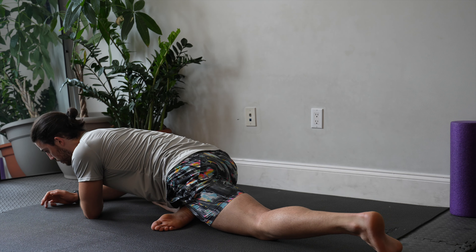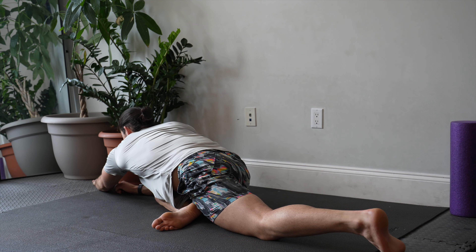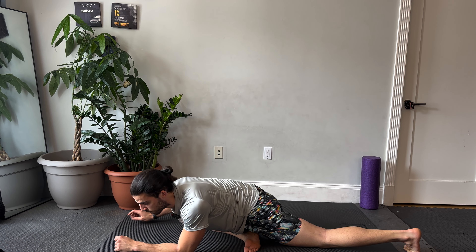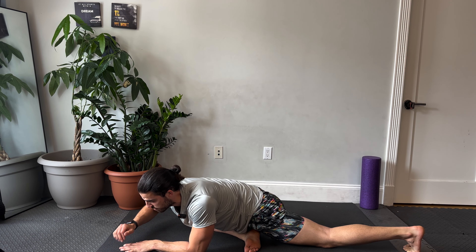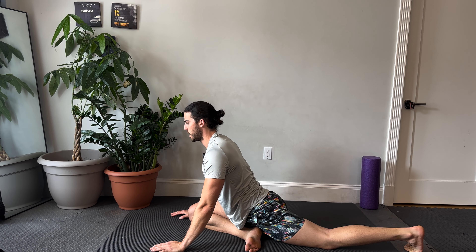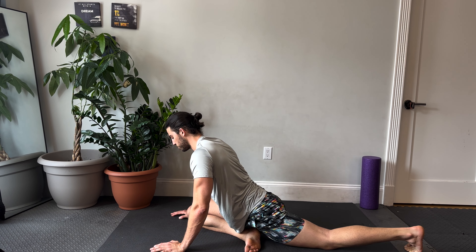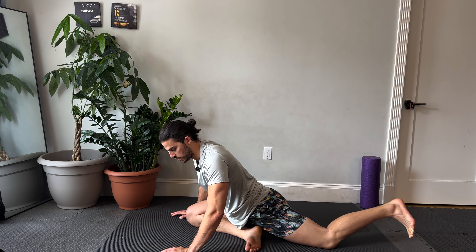Now reach to one side or the other and keep reaching at your own pace. Investigate, find space, move, breathe. It's okay if you're up here on your hands, just rocking your hips — that's fine.